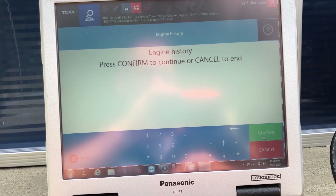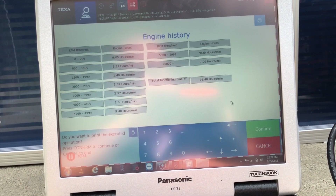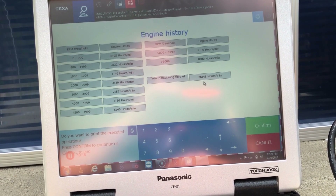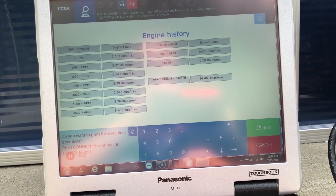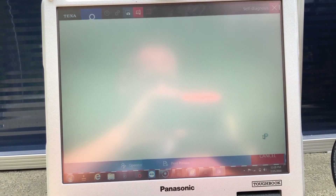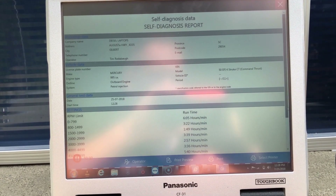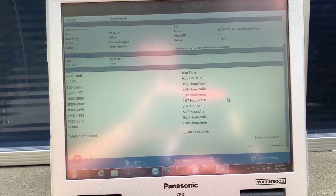Good engine history — that will bring up all the hours at the RPM range. Total functioning hours: 36 hours and 48 minutes. Hit confirm and it'll give you a print screen. You can print that out.